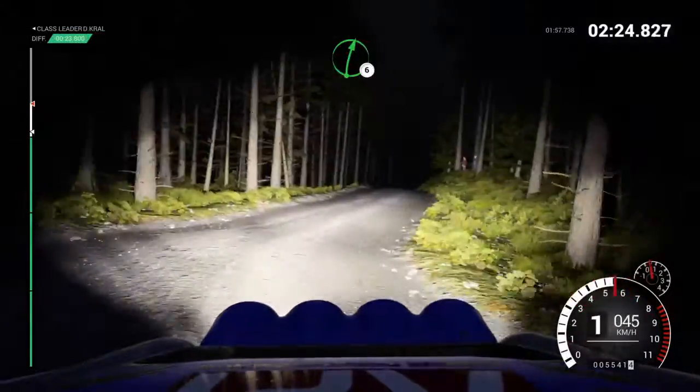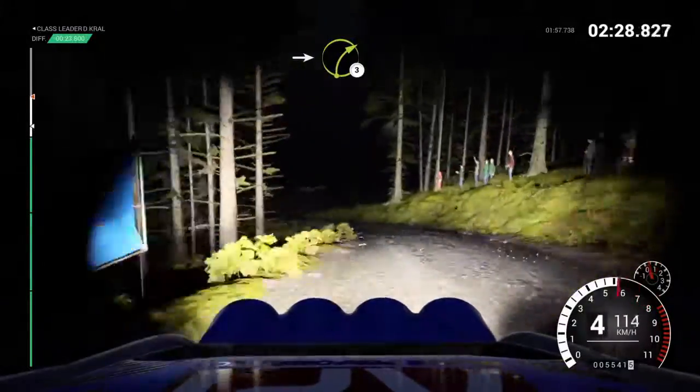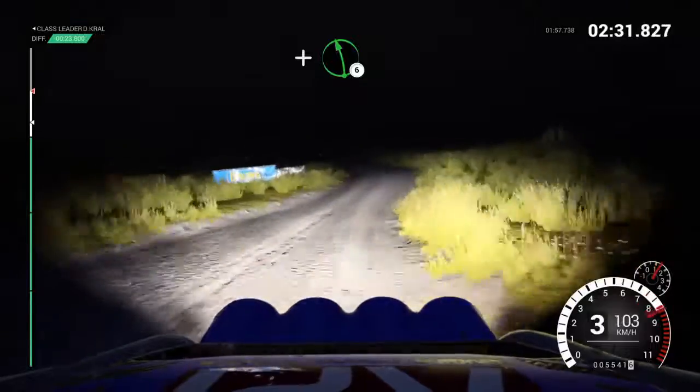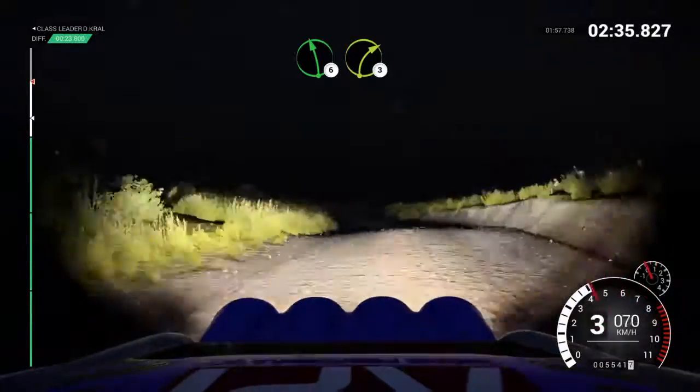Right 6. Into left 4. Into right 3. And left 6, over crest. And left 6, over crest. Water splash. Left 6, over bump, right 3.